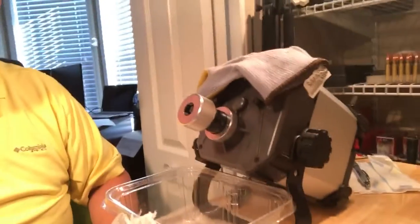Welcome back to the next video in this series. We're going to take the brass that we reshaped and deprimed in the first video and run it through the Frankfort Arsenal case prep center. We're going to cut it down to the right size, then use the chamfer and deburring tool to knock off the edges and burrs off the neck.